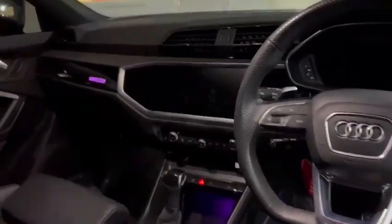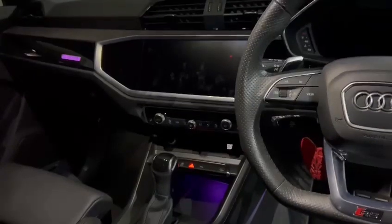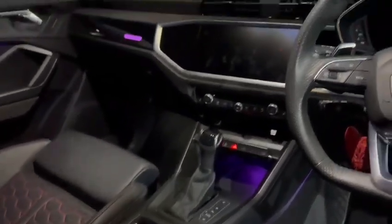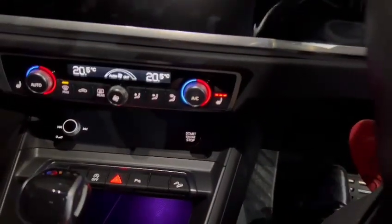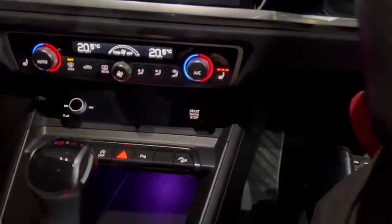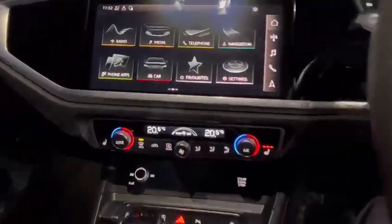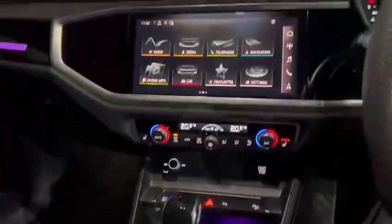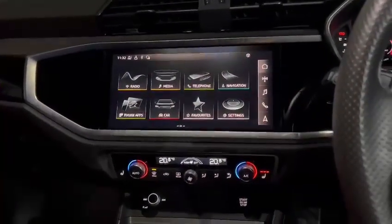Audi has obviously facelifted this model. As you can see, we've got a new setup on the inside — that looks really nice. I'll get the car turned on just so you can see what that looks like. I'll just start the car and you can see we've got a full new display.